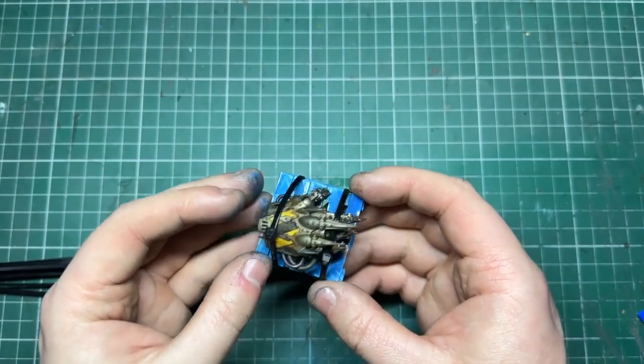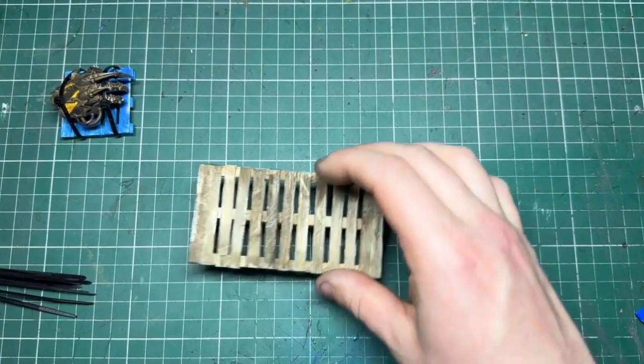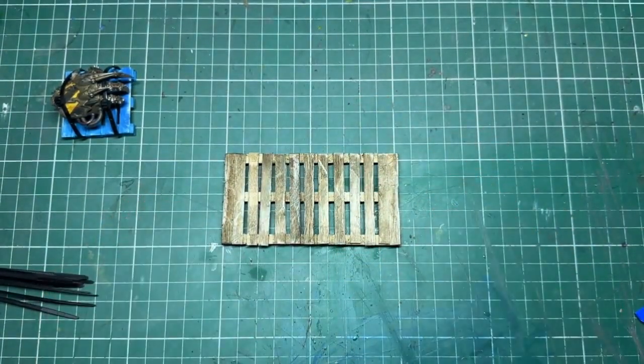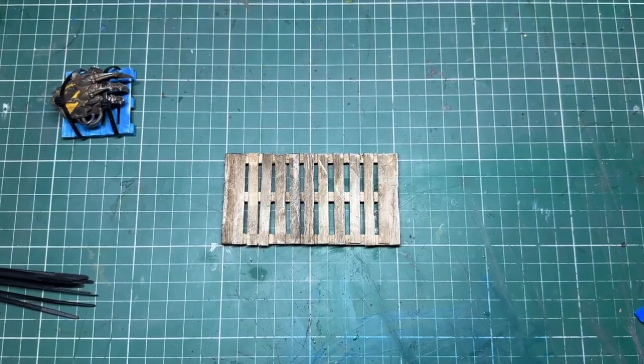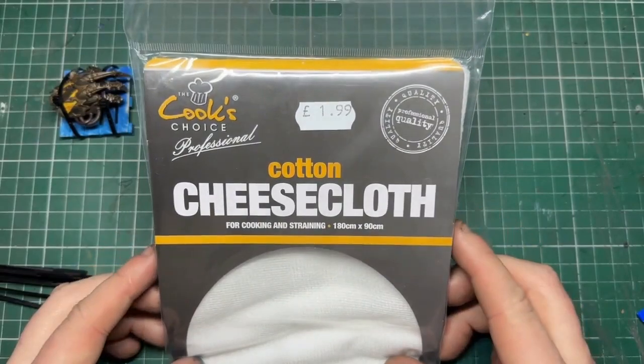Things like this make fantastic little bits of scenery — little objectives, something to fight over in your battlefield. I just love stuff like this.